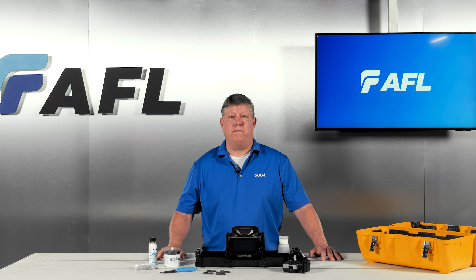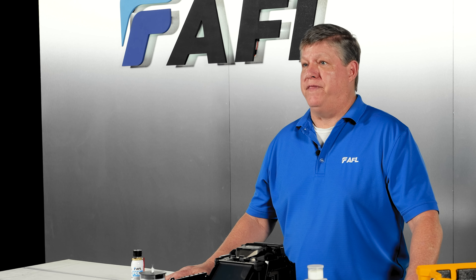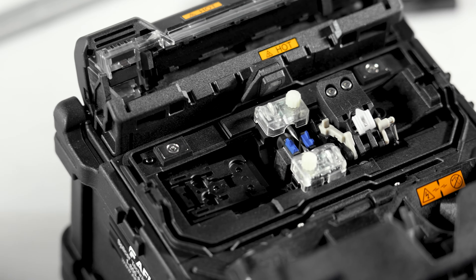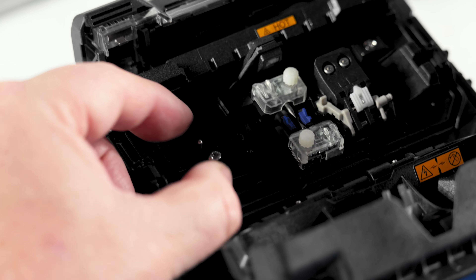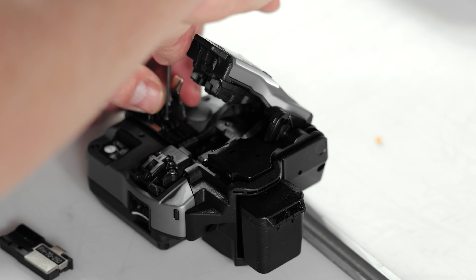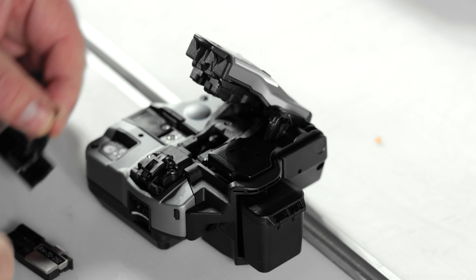Alternatively, fiber holders — also referred to as chucks or sleds — offer a user-friendly option for handling fibers, allowing for a more substantial object to grip. To splice using this method, you need to transition from the factory setup by: 1. Removing the sheet clamps from the splicer, 2. Installing set plates in place of the sheet clamps, and 3. Removing the adapter plate from the cleaver. The AD16 adapter plate has the same size and shape as the fiber holder, but removing it allows you to load a fiber holder directly into the cleaver.